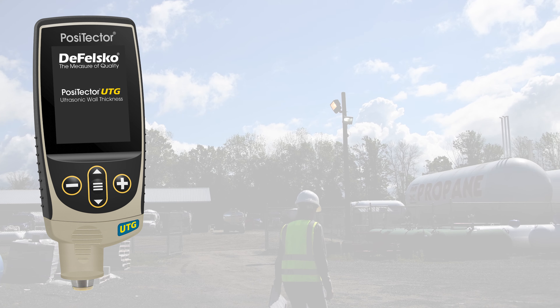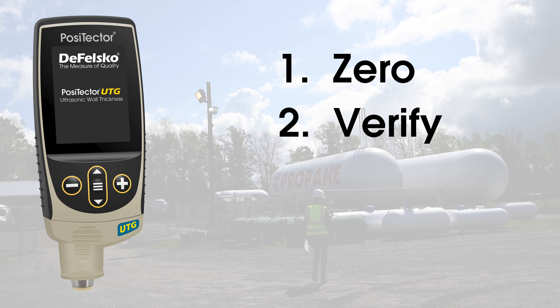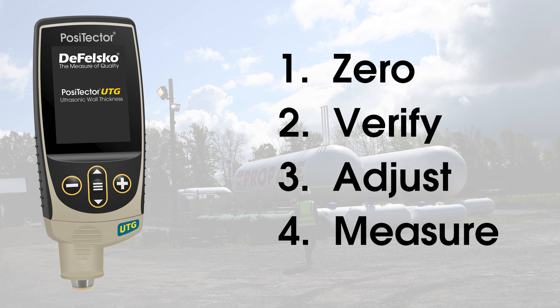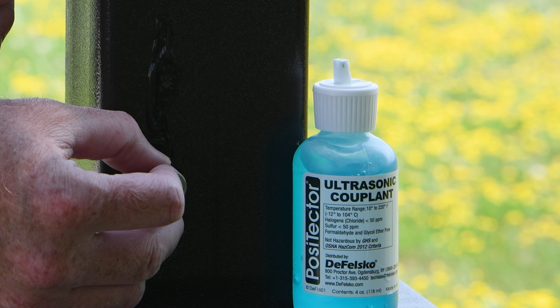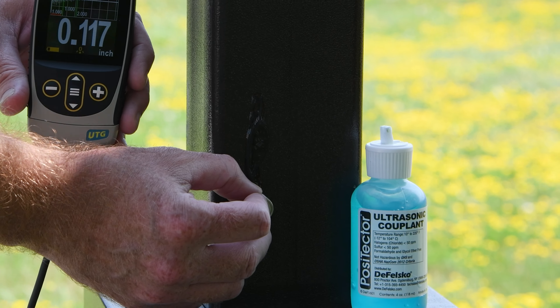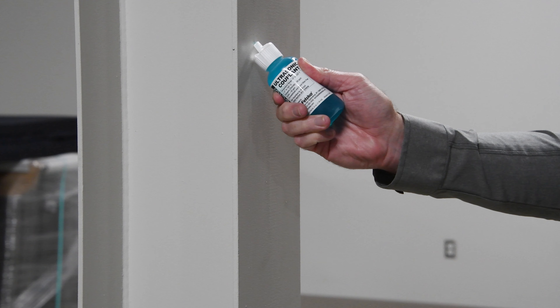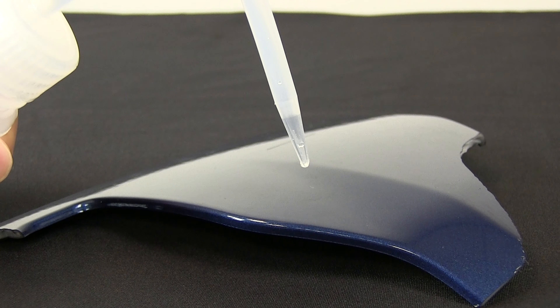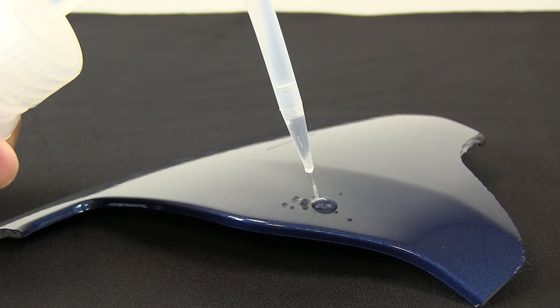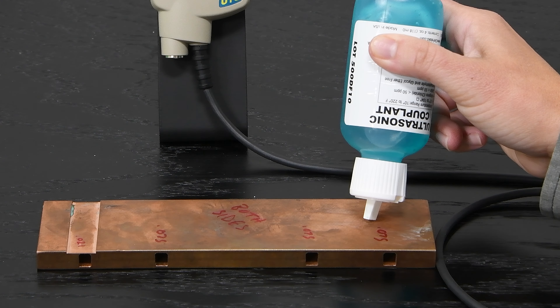Measuring with any PosiTector UTG probe is simple — simply zero, verify, adjust, and measure. For all measurements, couplant is required to help propagate ultrasound into the material. The included gel is ideal for rough surfaces and for vertical surfaces. Alternatively, a drop of water is often sufficient for smooth surfaces on horizontal applications. Only a small pea-sized drop is necessary.